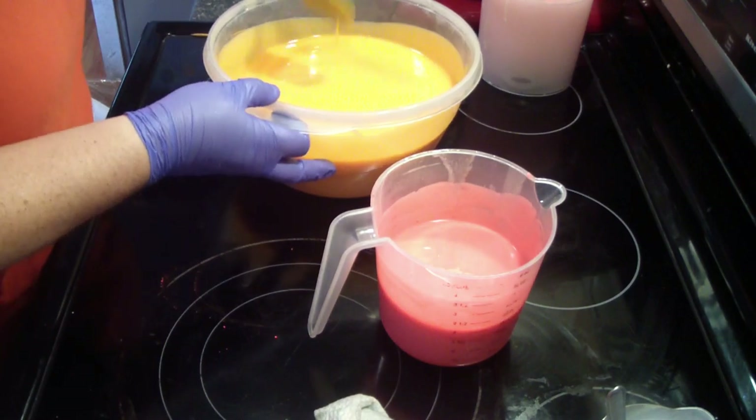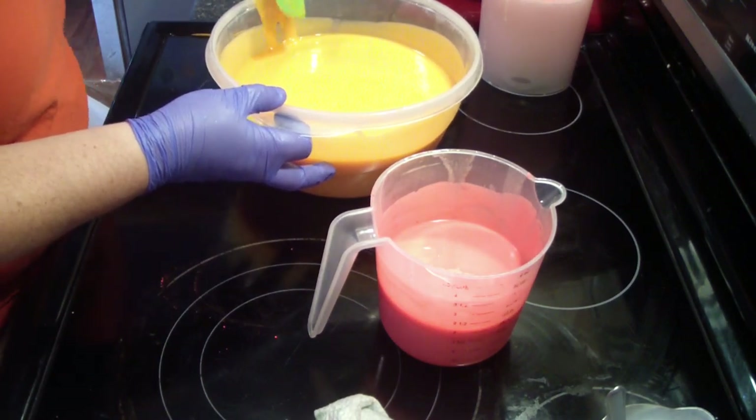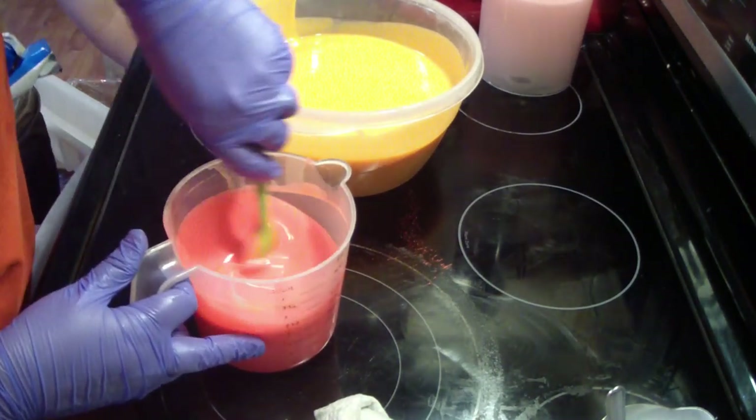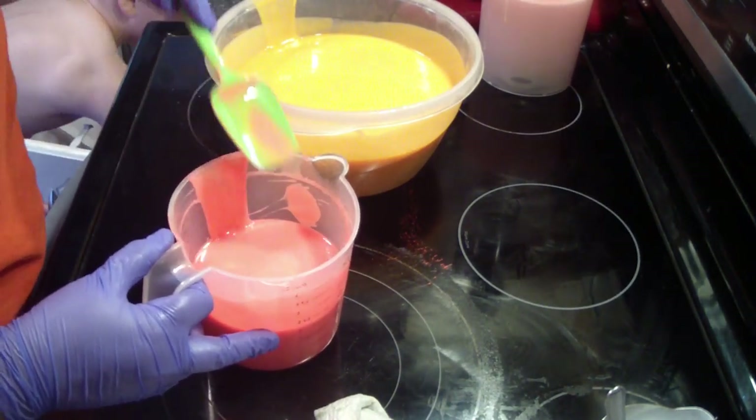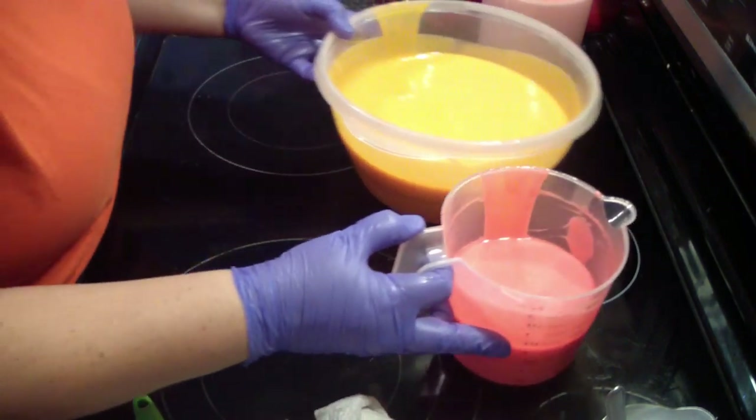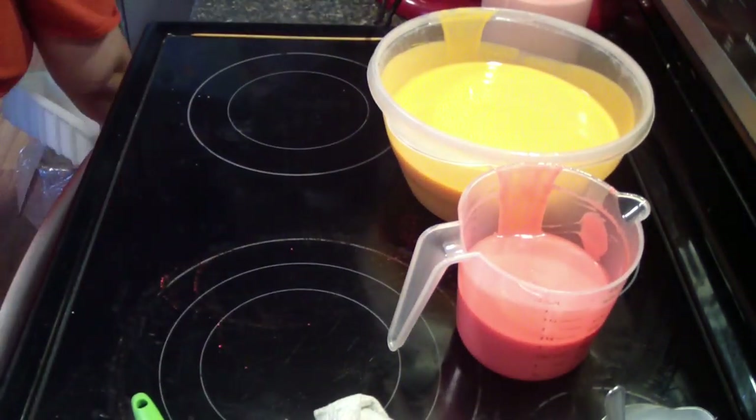And if this behaves as well as it's going right now, may just do a drop swirl. You have to have a very well-behaving fragrance to do a drop swirl.